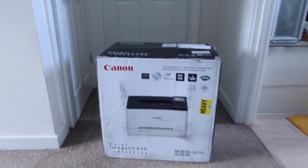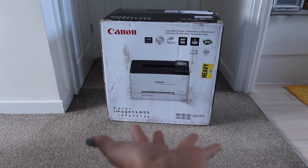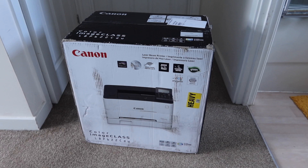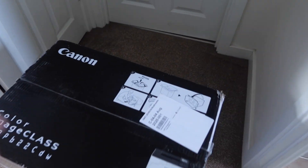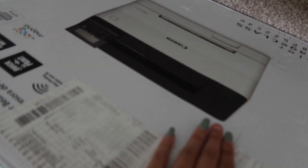I bought the Canon Color Image Class. I bought this from Amazon — I think it was under $200 — and it came within two weeks of purchasing. I honestly hate waiting for my labels to come in, and that takes about a week up to two weeks depending on the company I order from.